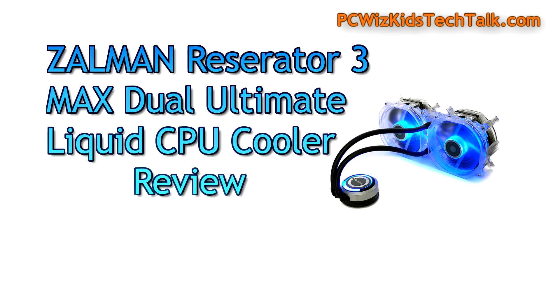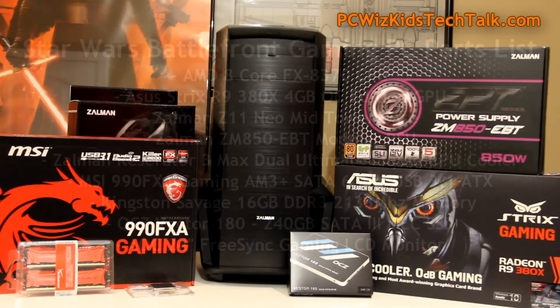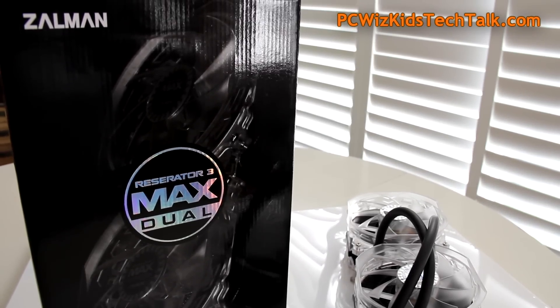PC Wizkid here with a review of the Zalman Reservator 3. This is the Max Dual Ultimate Liquid CPU Cooler. Earlier this year I built this gaming PC with these components — I'll post the link at the end of this video if you're interested in the benchmarks. Today we're going to concentrate on the Zalman Reservator 3, the liquid CPU cooler that I used in this gaming PC.